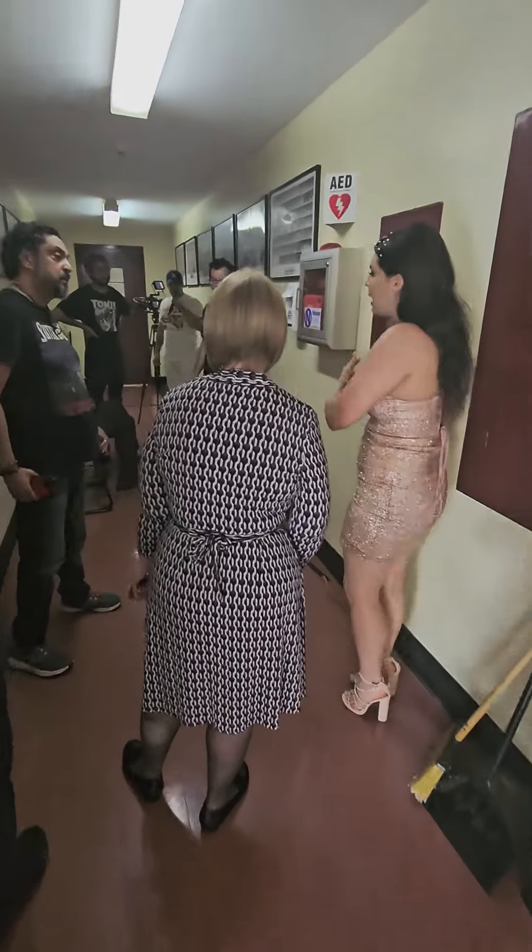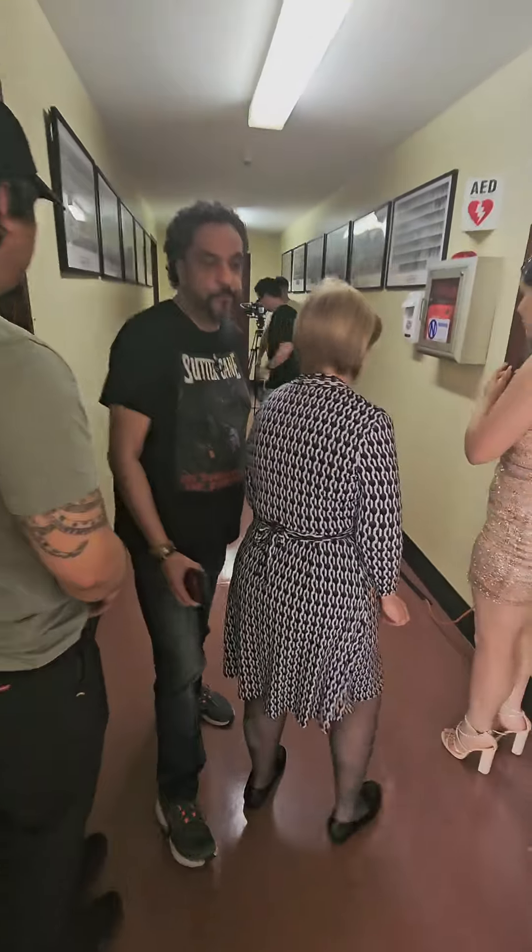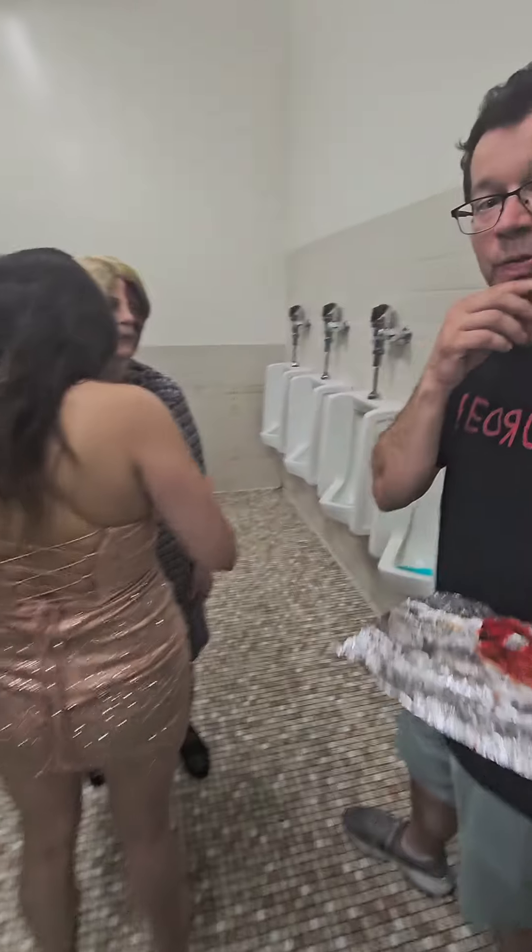Sabrina, you're fine? Yeah, I'll be fine. Okay. All right. Sorry. Excuse me. Set the camera.